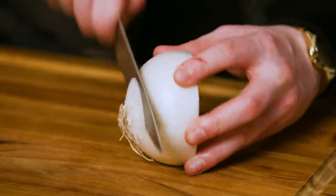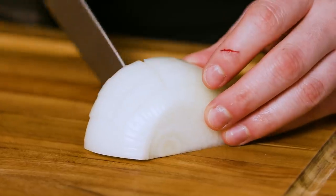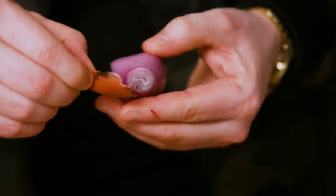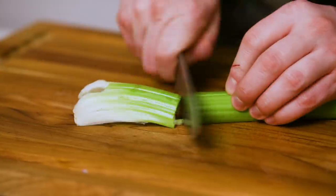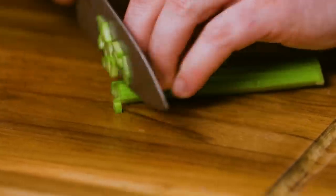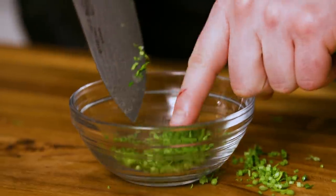Next, cut up the onion — cut the top off, remove the outer shell, make vertical cuts, opposing cuts, fine chop, and scoop it into a bowl. Then cut up half a shallot the same way. Next, finely chop half a rib of celery — cut the white off the bottom, halve the stalk, run lines down it vertically, and hit it with a fine cross chop. Finally, dice up two tablespoons of parsley stems by holding them together and running your knife down them.